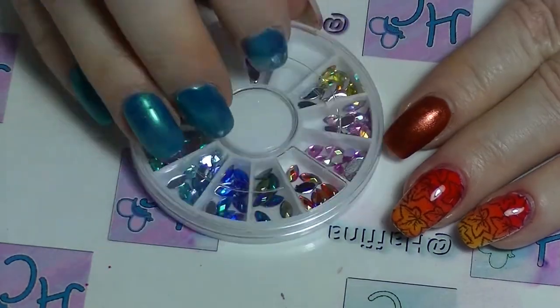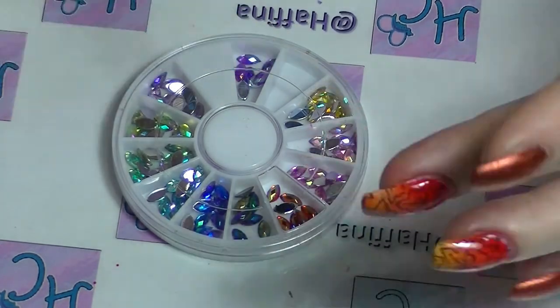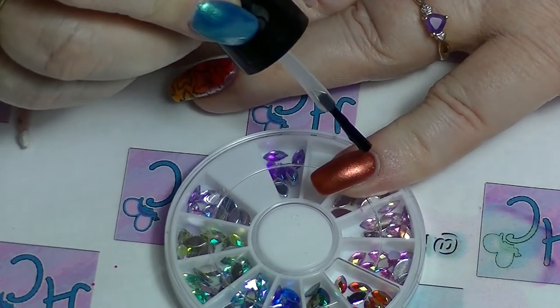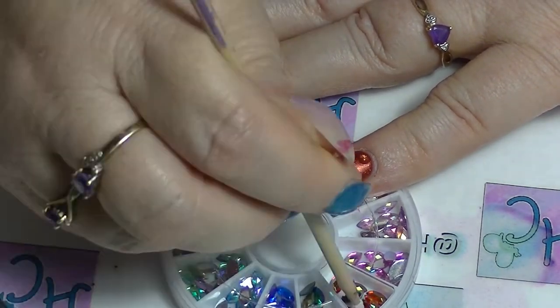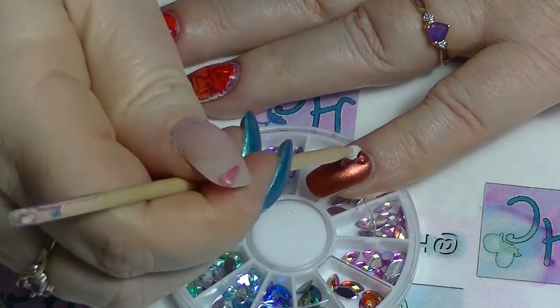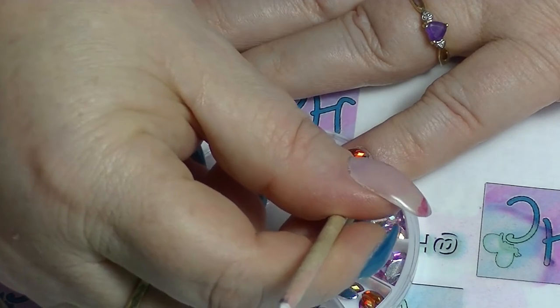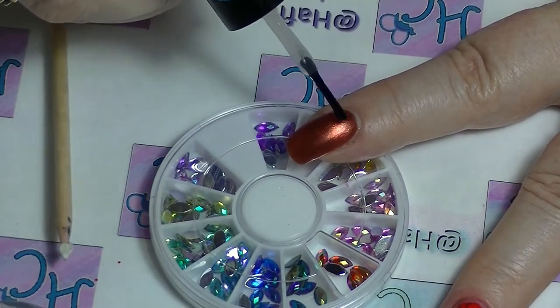For something a little bit extra on the pointer finger and the little finger, using a tiny bit of Sesh Vite I'm going to put on one of these little crystals to add some extra interest to the manicure. I'm using an orange wood stick with a little piece of white tack on the end - it's like blue tack only it's white.